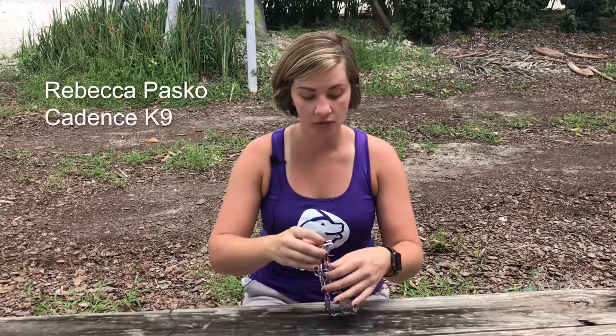Hi everybody, it's Rebecca with Cadence Canine, and here at Cadence Canine we use prong collars to assist us in the training process.